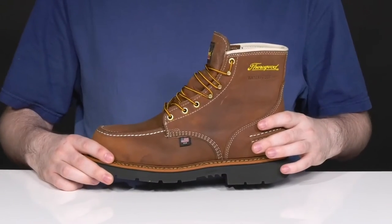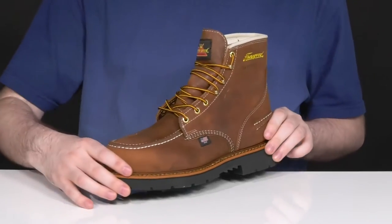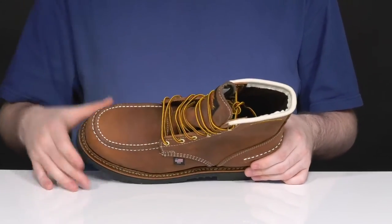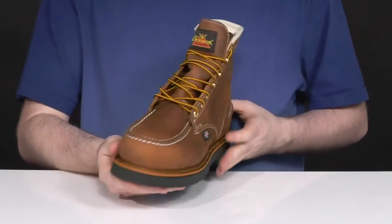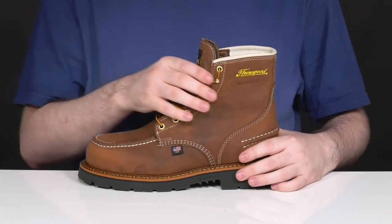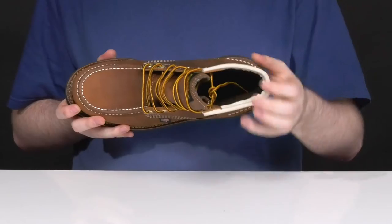It's also ASTM certified to protect from electrical hazards. It has hand-stitched mock-toe detailing across the front to really show off that all-American look, with nice gusseting to make sure it's waterproof and debris-free. The cord lace-up is super thin with metal eyelets to give it a nice customized fit with that brass design.